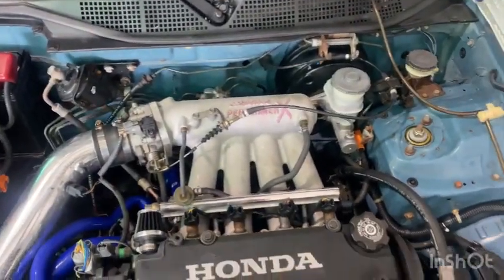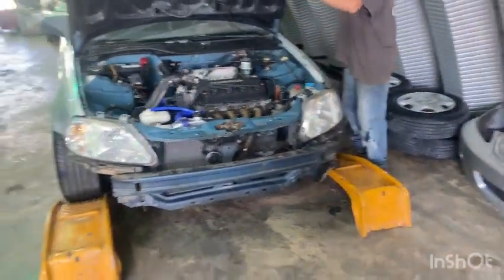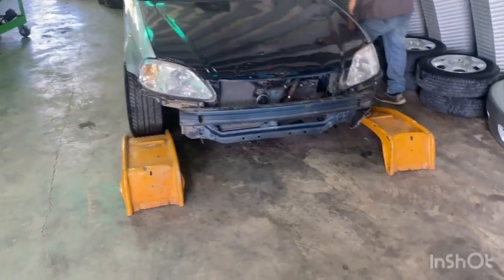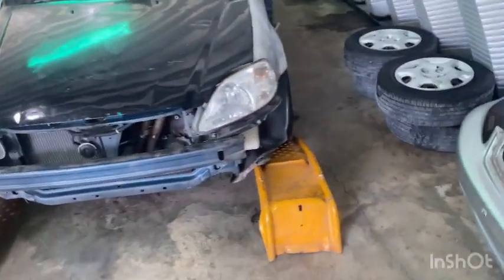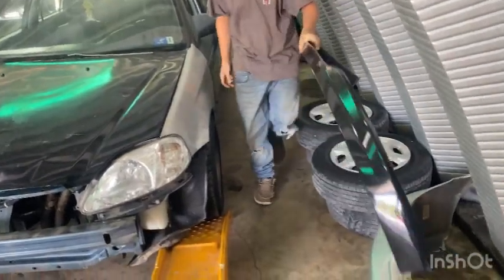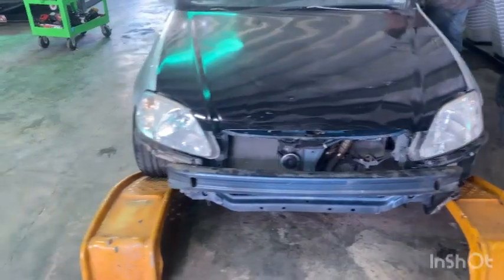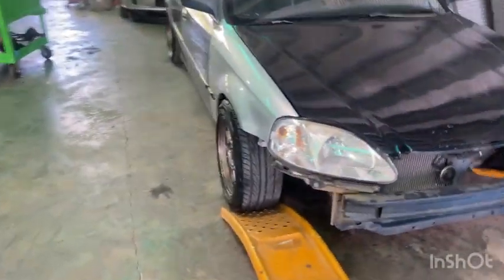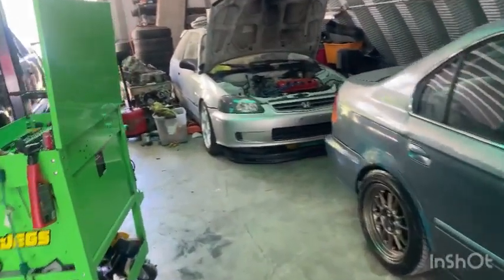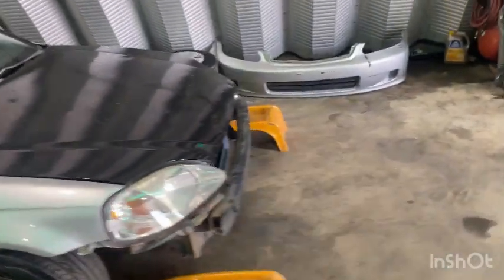He bought a bunch of parts for it — it's got an Edelbrock Victor intake and a pretty stout built head. Today we're putting it up on the ramps. He pulled the bumper off and he's going to start on the intercooler piping, add the front lip, and switch the oil pan. We've got to take the oil pan off the hatchback, which had the turbo setup on it, and my brother and him adjusted his valves the other night.